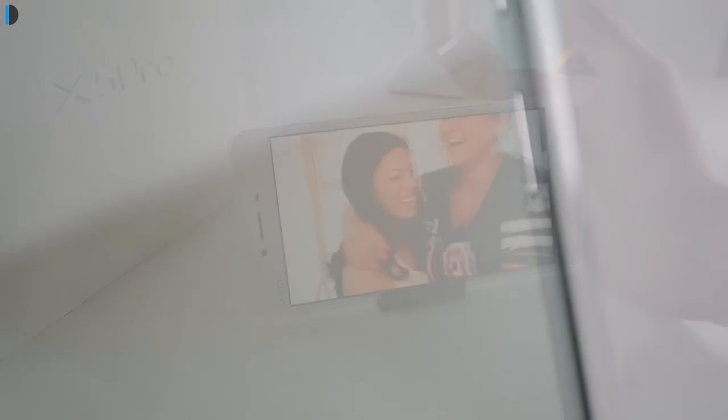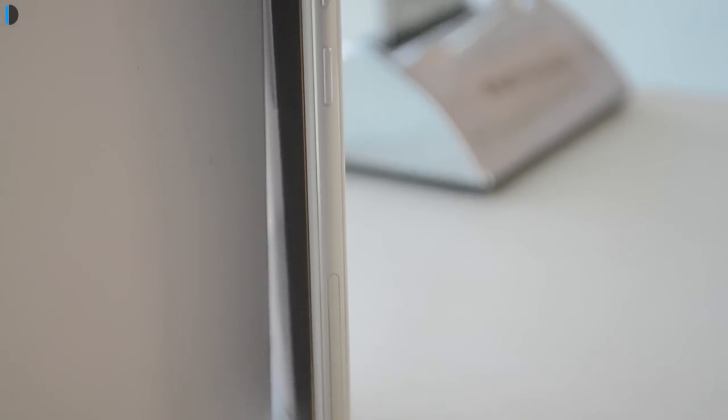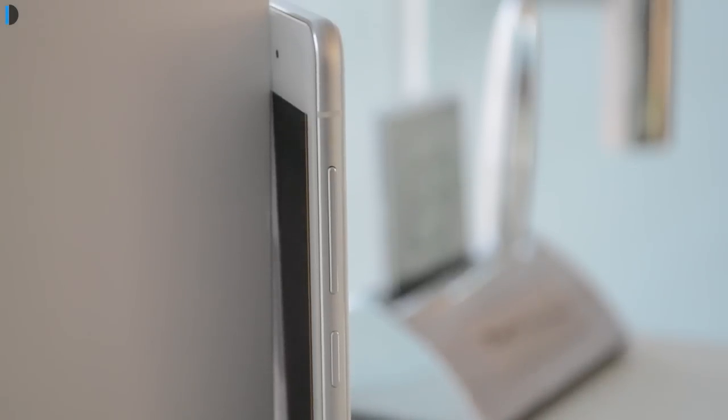There is a SIM card slot on the right-hand side bottom which gives you an option of dual SIM or one SIM with a micro SD card in the second slot — it's a hybrid slot. On top of the SIM tray there is a power or wake-up key, and above that is a volume rocker. Both are finished in metal and feel very nice. There are some antenna bands on the sides and bottom. On the bottom you find a charging port and two grills, one of which is a speaker grill. On top there is a 3.5mm standard audio port.